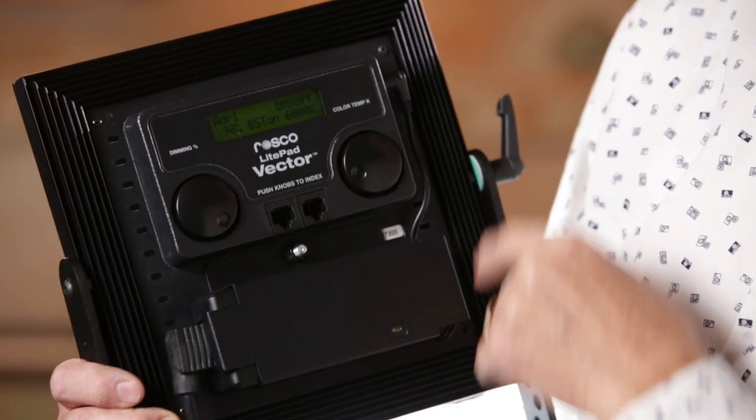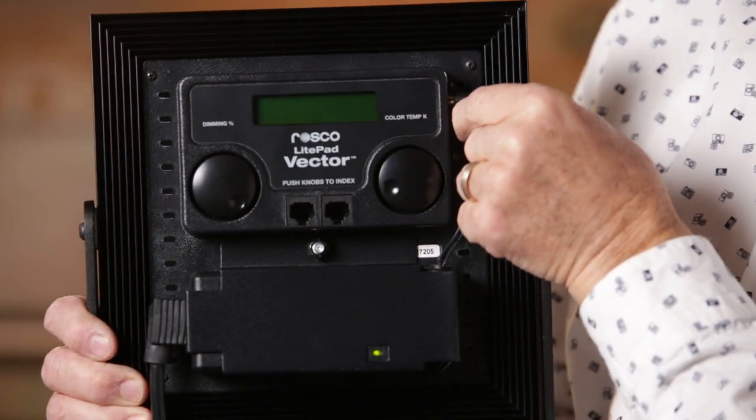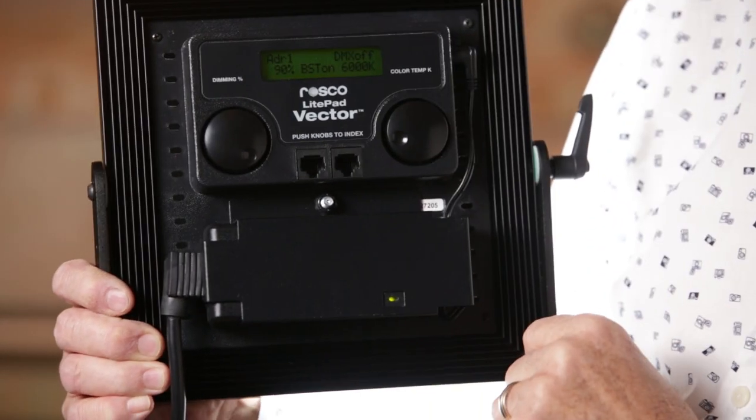It runs off AC power, but you also can put an Anton Bauer battery or a V-mount battery on the back and run these off any kind of battery system. The Anton Bauer battery setup sticks on the side of the plate, which is not my favorite thing — probably the only criticism I have about the light right now. The V battery, however, mounts on the back. Use a V battery if you're going to use these — I think that's a better way to go.